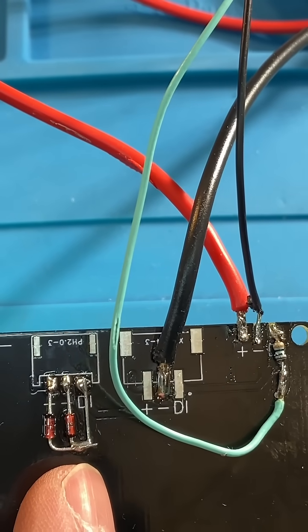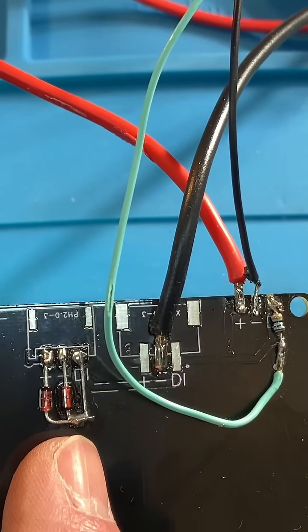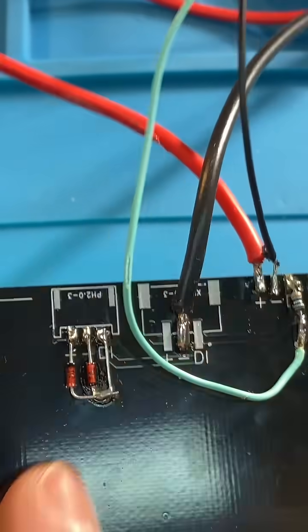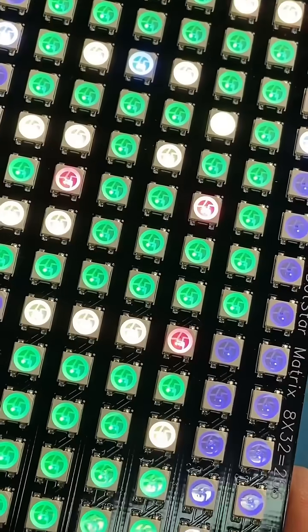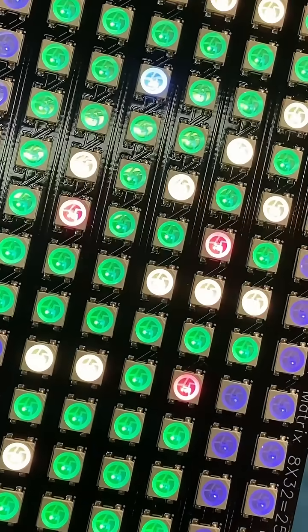Alright, BAT85 Schottky diodes — that's gonna wrap it up ladies and gentlemen. Thanks for watching this video, hope it was useful. Take care, have an awesome day, and we shall see you next time for more awesome stuff with LEDs.